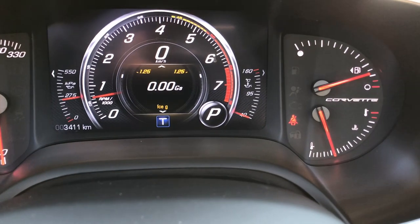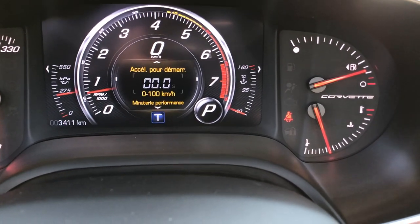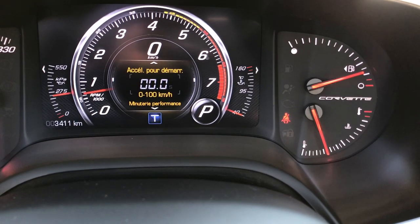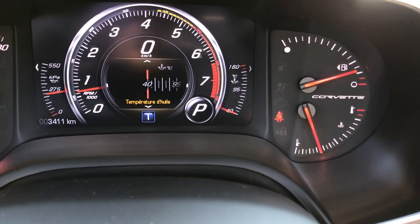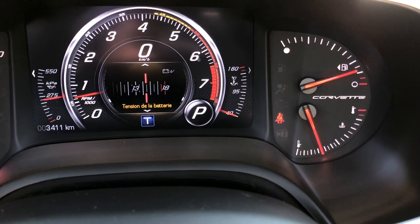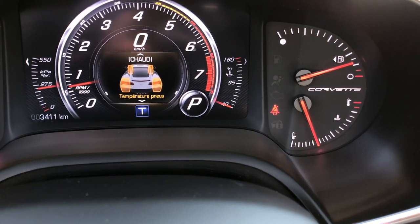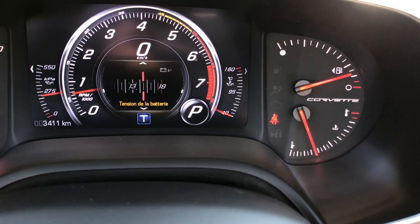Performance settings — that's what we want to see. Lateral Gs. 0 to 100 timer. Temperature. Oil temperature. Battery. There's a ton of things right here. It even has tire temperature on this bad boy — it's crazy.